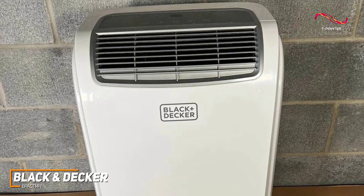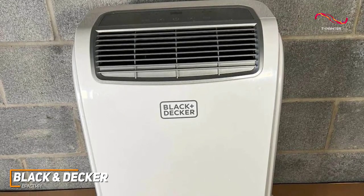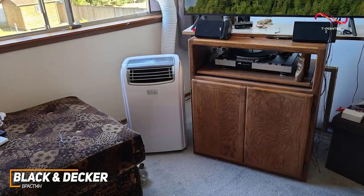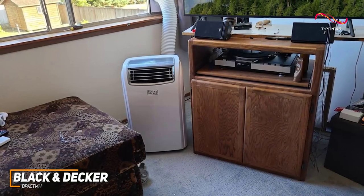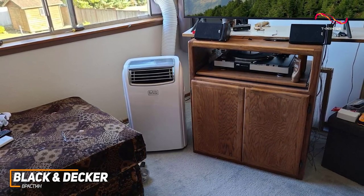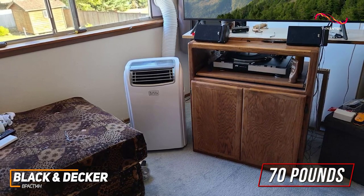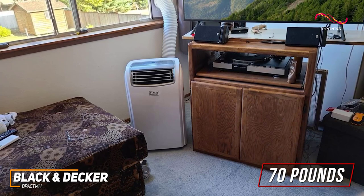It comes with plenty of cooling power, intuitive controls, and versatile four-in-one functionality to keep you comfortable. The unit has a reasonably compact design that only measures 16.5 by 12 by 28 inches and weighs about 70 pounds. It comes with a convenient built-in handle and four caster wheels that let you comfortably move it around as needed.